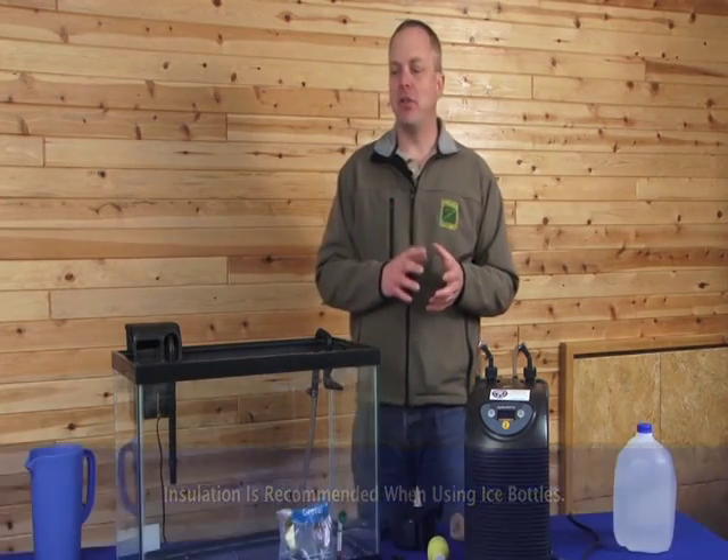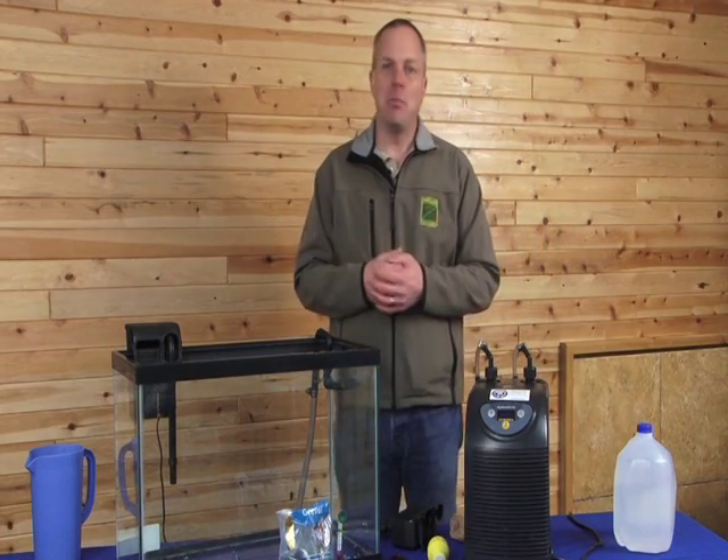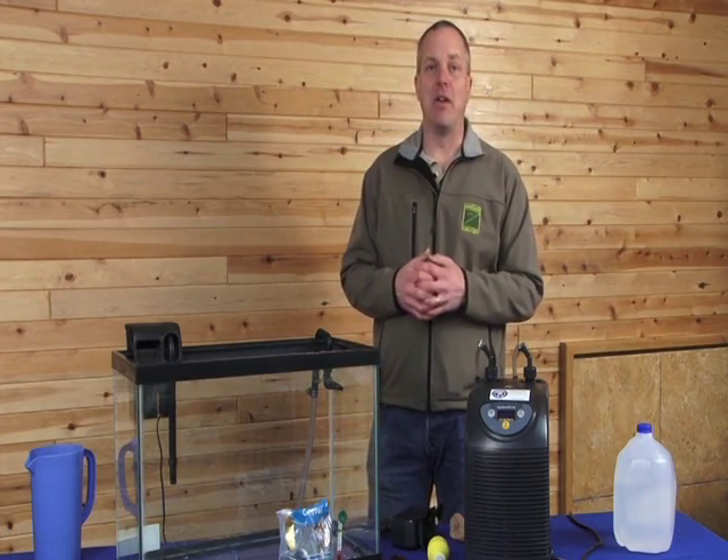Insulation is highly recommended as it will minimize the amount of time you have to spend changing water bottles. Ice bottles are also a great way to keep the class engaged in the development of the eggs and is in fact one of the best ways to get started out in this program.